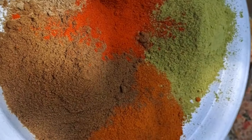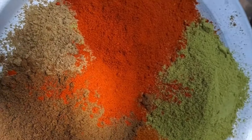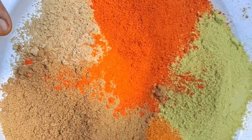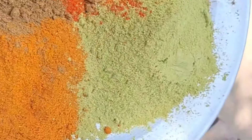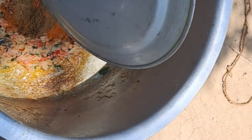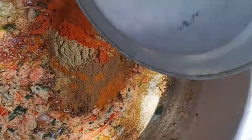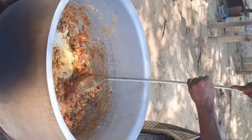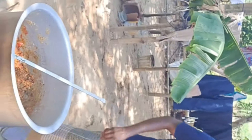We add chicken masala, mutton masala, mulli, milagai. We will mix it with 20 grams.